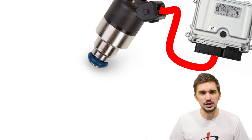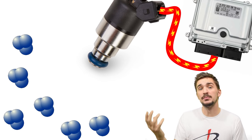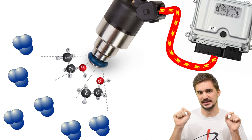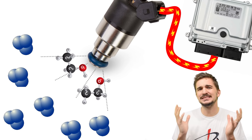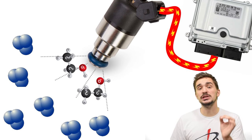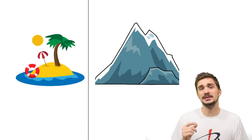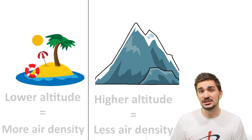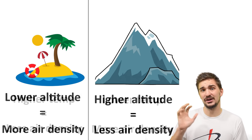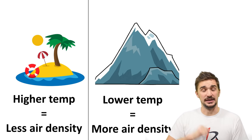An ideal ECU is actually trying to match the number of air molecules with the appropriate number of fuel molecules. Of course this kind of accuracy is impossible with current technology, but we'll use the term molecules of air to better understand what's actually happening. Another reason we can't base the air-fuel ratio on volume is that air volume is determined by air density, and air density changes with changing altitude and temperature, meaning accurately controlling the air-fuel ratio based on volume would be impossible in changing ambient conditions.